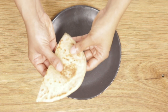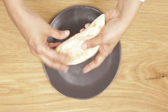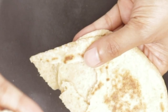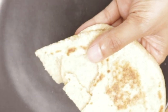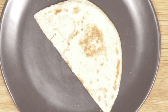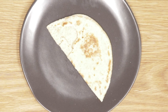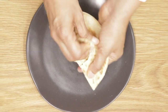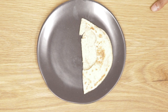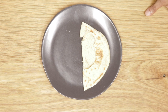Let's taste this. See how soft and airy this is — this is how it looks inside. It's really good. It's chewy and light and delicious. This tastes significantly better than the store-bought one. You should really try it at home. Yum yum!